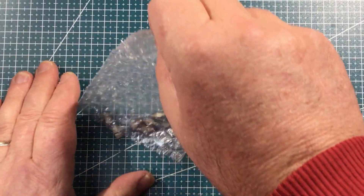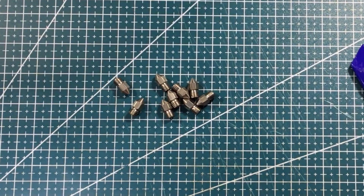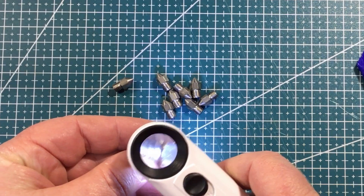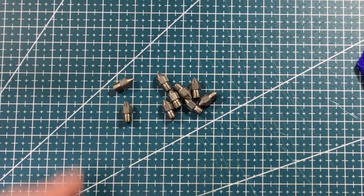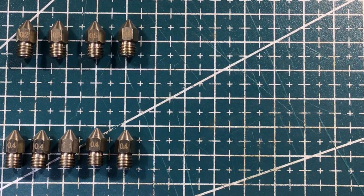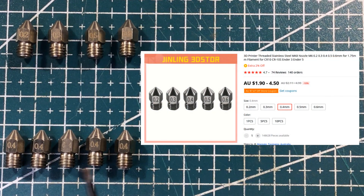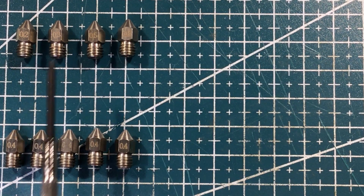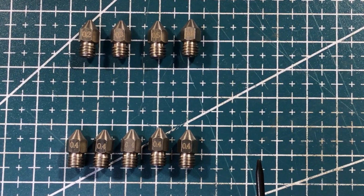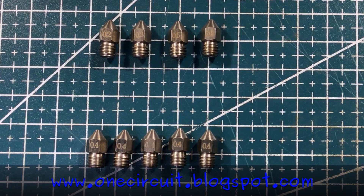We've got nozzles — different types of 3D printing nozzles. From memory they were different sizes. Here are all the different sizes, and one day I'll be brave enough to maybe try some. At the moment I've only ever used 0.4. So this could be quite interesting — 0.2, 0.3, multiple 0.4s, a 0.5, and a 0.6. For some time in the future, maybe I'll look to experiment a little bit with this 3D printer.